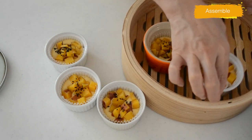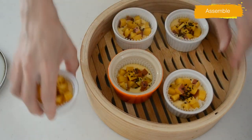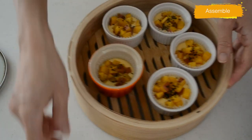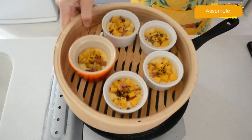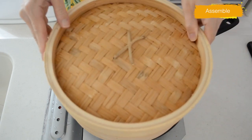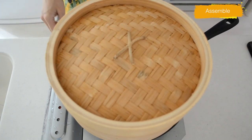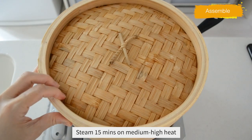I'm using a bamboo steamer — it is very useful for making steamed dishes like this. You can steam vegetables, fish, or dim sum like pork buns. Good to have one in your kitchen. Bring water to a boil about two inches up from the bottom, place the bamboo steamer on top, and cook for 15 minutes over medium-high heat.